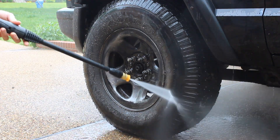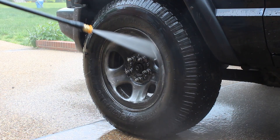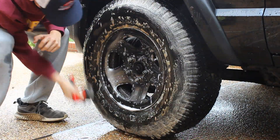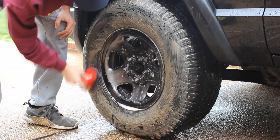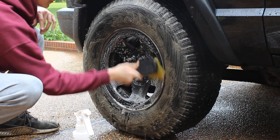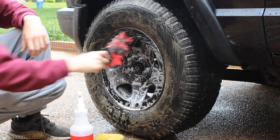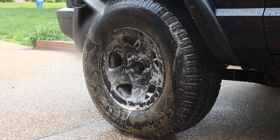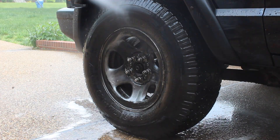Moving on to the exterior. First we're going to start on the wheels and tires. The chemical I'm using is Meguiar's Wheel and Tire Non-Acid Cleaner, diluted 4 to 1. Just going to spray down the tire and the wheel. I've recently started doing this thing where I spray down the tools before I start scrubbing on the tire — I think it gives a little bit more cleaning power and produces more suds, so you can actually see the dirt coming off and know that it's getting clean. Seems to work pretty well.